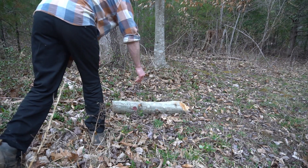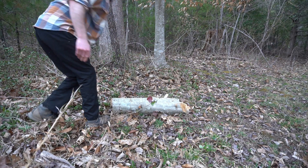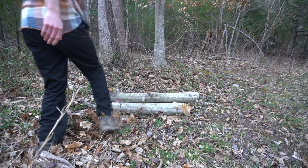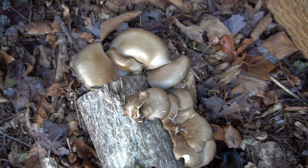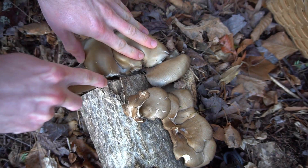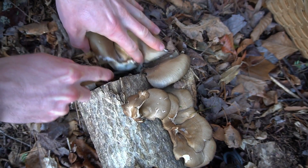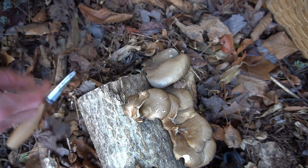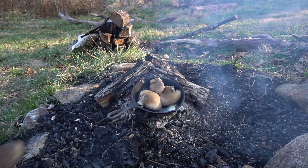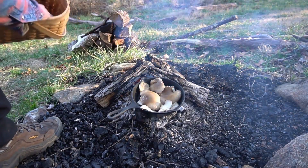Once the logs are plugged and sealed, you'll want to stack them closely together in a shady region so they can colonize for a few months before you want to fruit them. This is an example of a log that I inoculated with cold blue oyster mushrooms — it fruited a year after I had put the plug spawn in. Homegrown mushrooms are quite tasty when sautéed and often are meatier than the varieties you find at the grocery store.